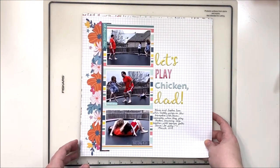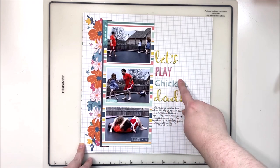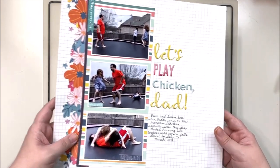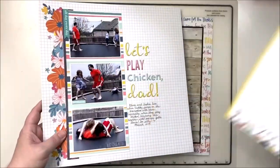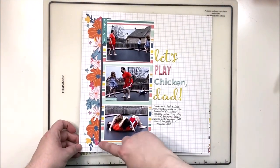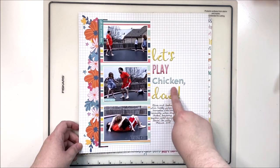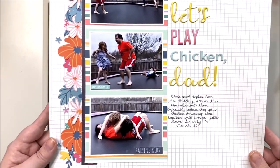Next up, 'Let's Play, Chicken Dad' — notice the comma! We needed the comma; we joked quite a bit about 'Let's play chicken, Dad' without it. This one was from my October Stash kit. It has fussy cut florals down one side with a vertical design, three photos matted on white cardstock, my title and multiple alphas down the side with a little bit of journaling — a very simple design, but effective and not taking away too much from the photos.